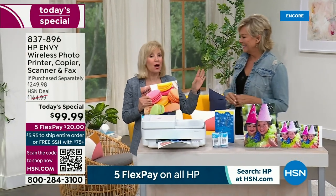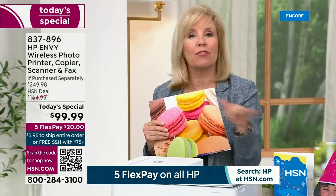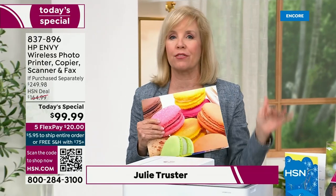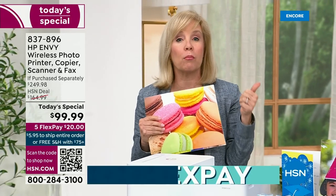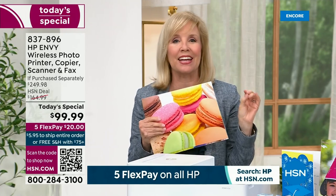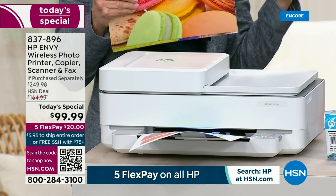We're very excited for the price, and you're also getting full size ink cartridges included. Everything about this is so easy. This is your all-in-one — it will do everything. If you've got a family, your kids can print, moms can print, you can have your home office set up. It will print, copy, scan, and it even has a fax. You can print from your phone, your tablet, your laptop, your computer.